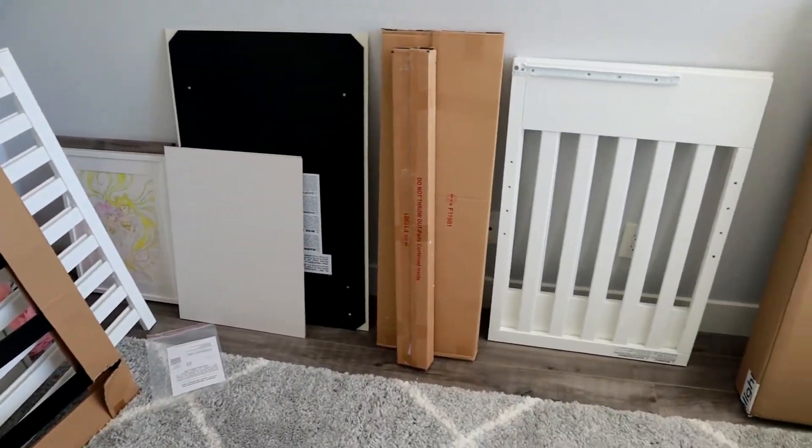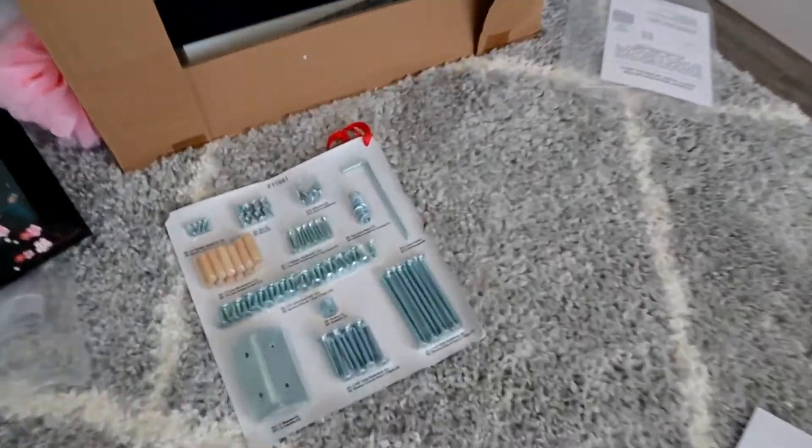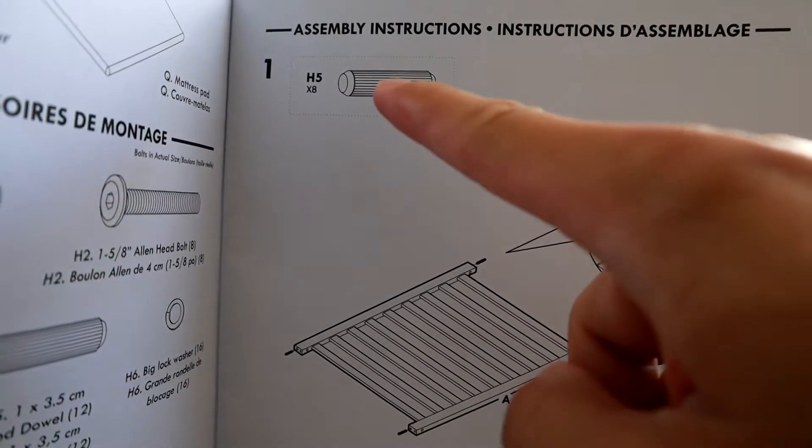Here are all the parts that come with the package — there's a bunch of them. The nuts and screws are here in this nicely coated package, and it tells you which each part is.